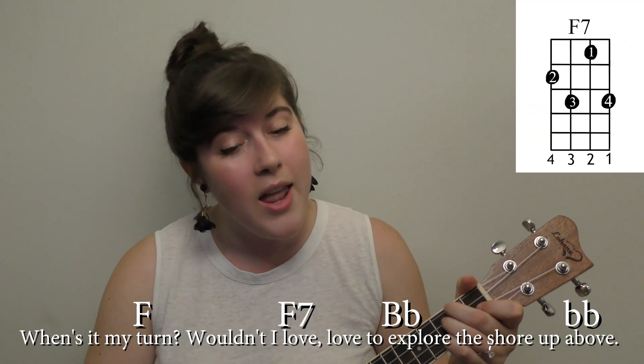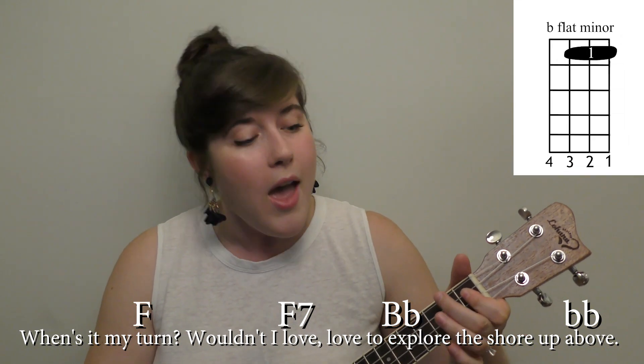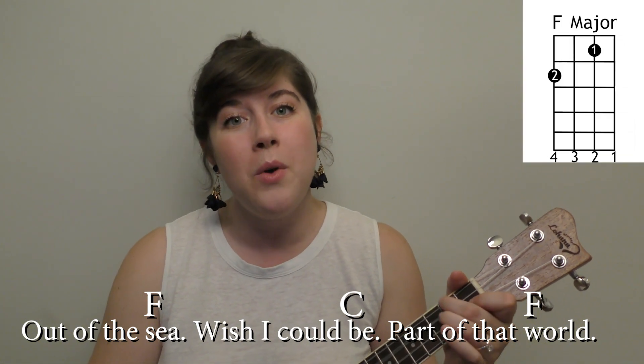Now for that very last snippet, you could hear that I slowed it down a little bit. I think it just adds a nice ending and kind of breaks up the previous sections. Of course, you could also do the ending keeping it in the same tempo and not slowing it down, and that would sound like this: When's it my turn? Wouldn't I love, love to explore the shore up above. Out of the sea, wish I could be part of that world.